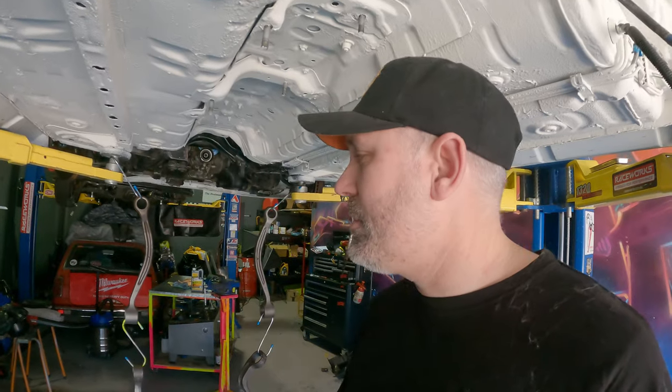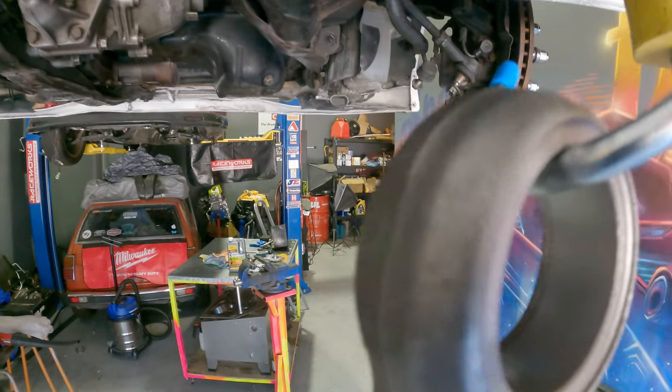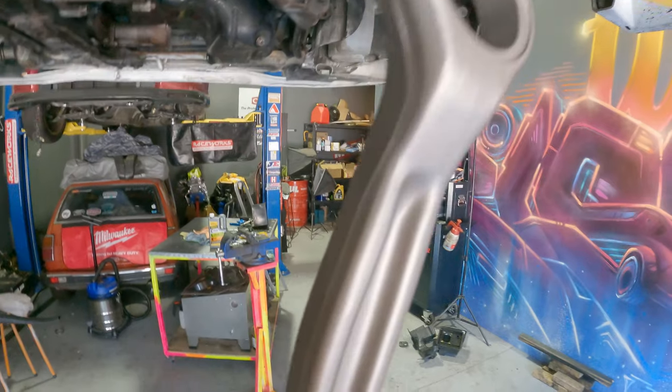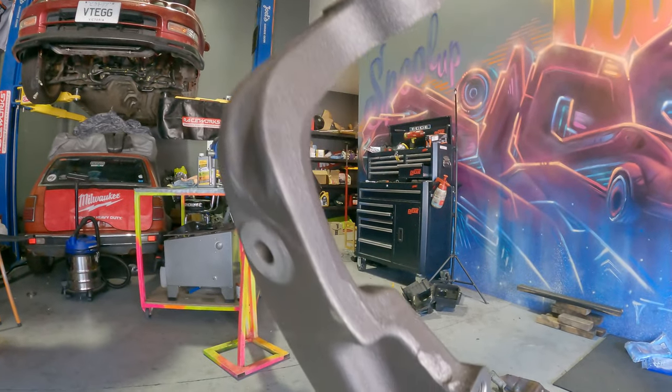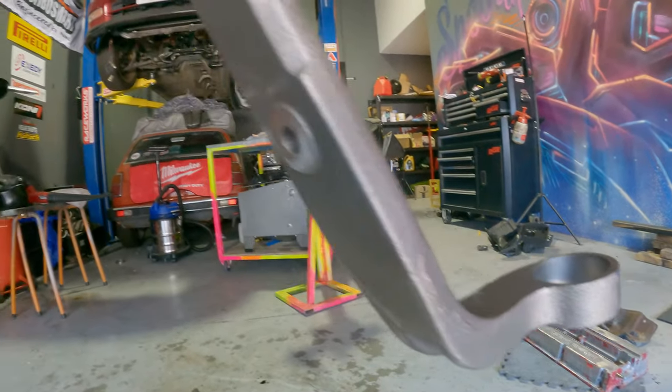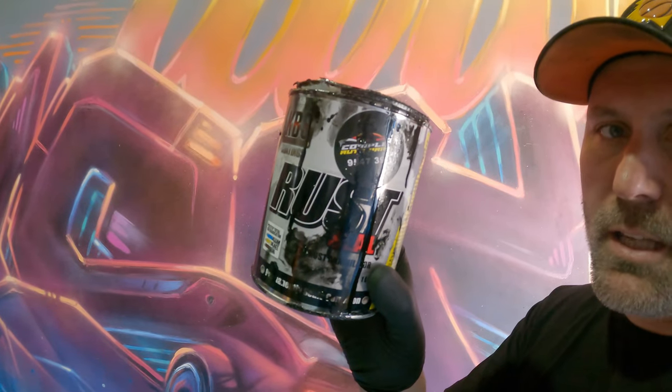Just thought I'd take the chance to show you guys the control arms that have been sandblasted by my friend Zach. They've all come back to me just like this — everything inside and outside has been totally sandblasted. This is the diff cradle. I've been using the KBS rust treatment; as you can see it's absolutely everywhere. It's really runny, sticky stuff.